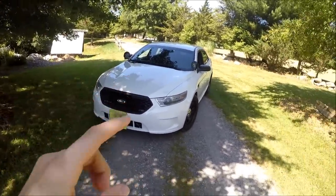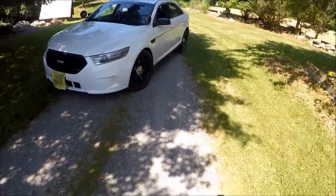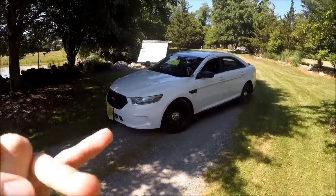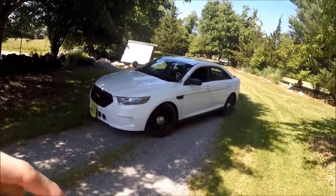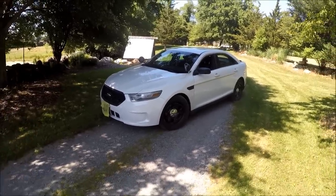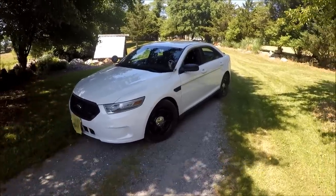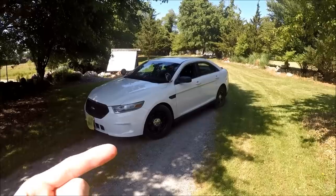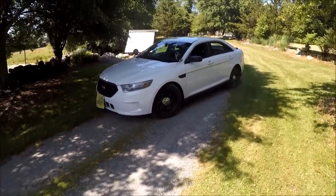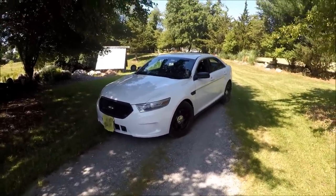As you guys can see by today's title and thumbnail, we're going to be talking about what my car was when it was in service. I did a video like this with my Crown Vic where I searched for clues. We're going to do the same thing here, even though I already know what my car looked like in service because this time I did look at the Carfax when I bought my Taurus, which tells you where it was bought and which city it was serviced in. I didn't do that with my Crown Vic because I didn't have a YouTube channel at the time.